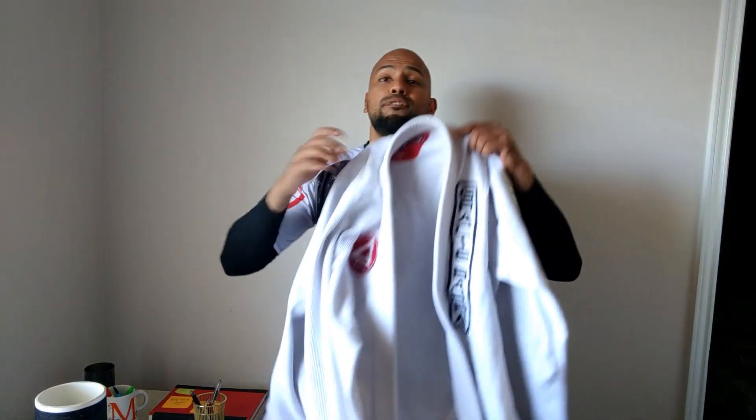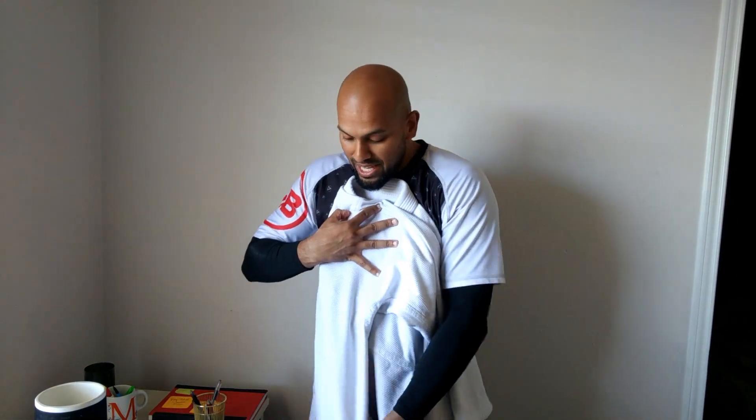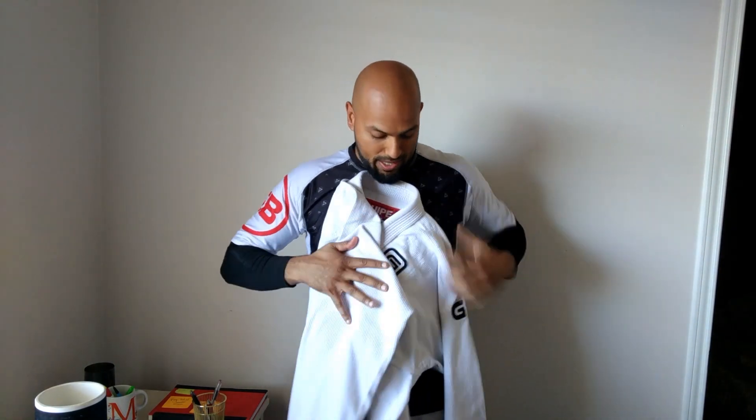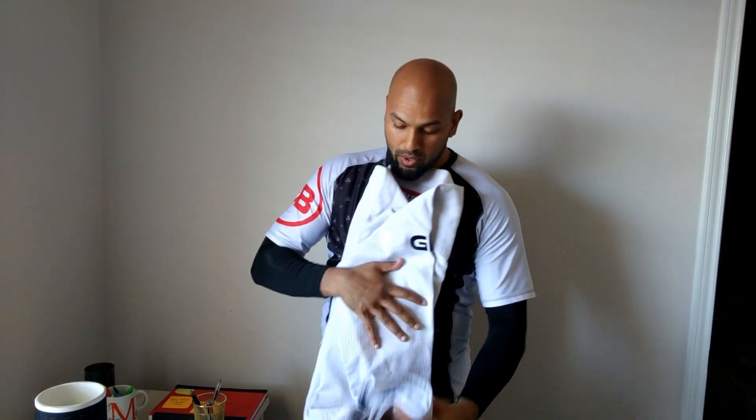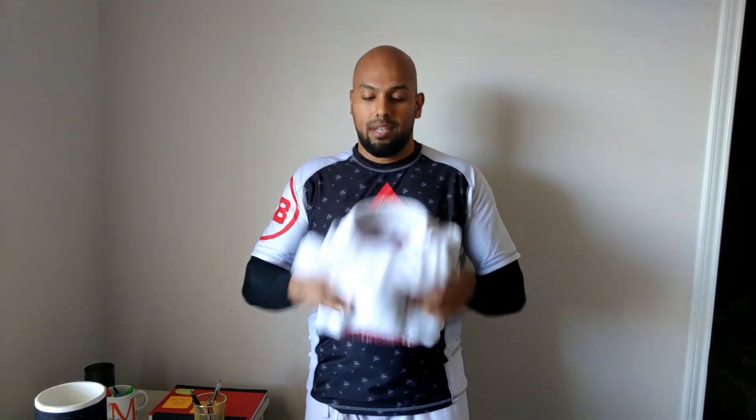Number three: how to fold your gi for travel. It's easy actually. You fold one side, fold two, bring that over and make it really nice and square, bring the thing down, then do the next side — bring it over, bring that down. The key thing is to fold from the bottom up. So once you have everything nice and tucked, fold one, fold two, and boom — you've got a folded gi.